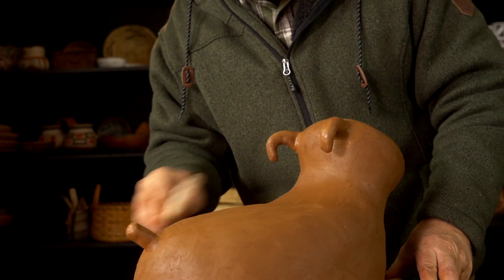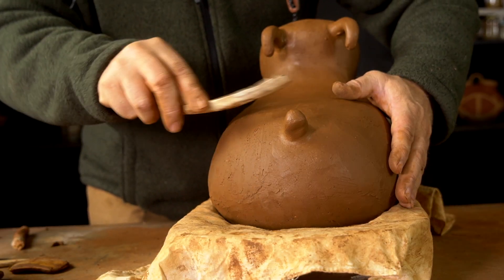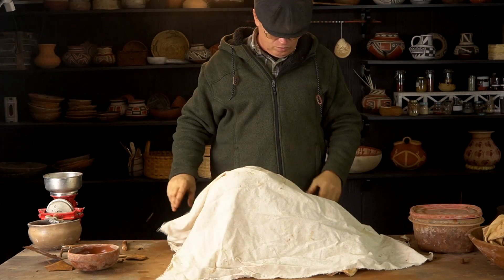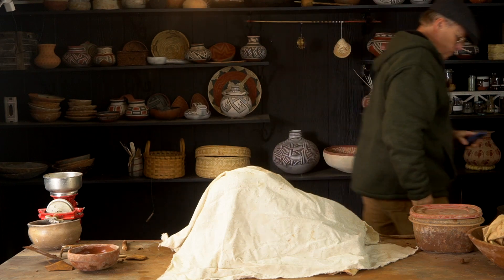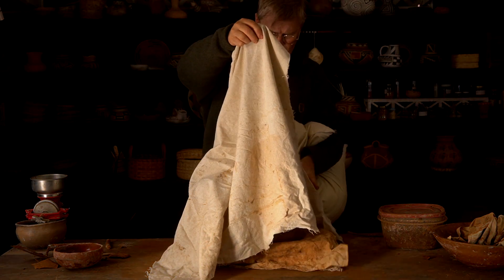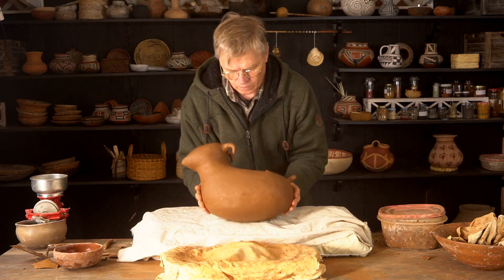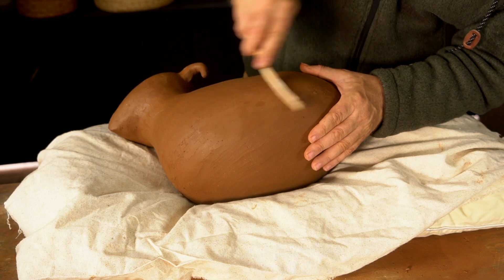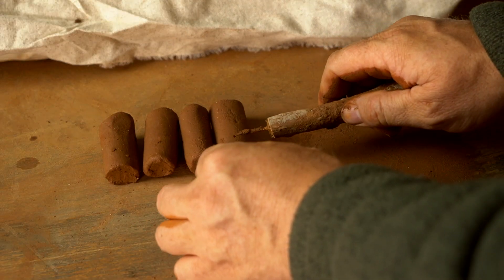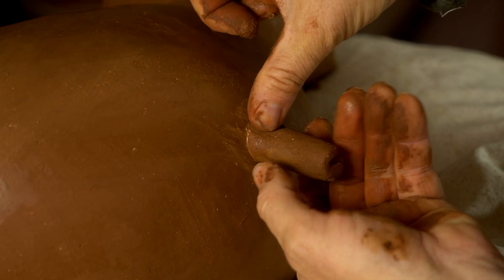I can't put the legs on yet because it's not firm enough to pull out of the pookie, but I am going to scrape the outside wherever I can with this deer rib, which smooths the surface and makes it ready for slip. I need to make sure it dries nice and slowly using a piece of cotton cloth to cover it so it doesn't dry too quickly — especially those appendages, because they have more surface area and will dry faster. After a couple more hours, it's dried up and firmed up enough to pull it out of the pookie and work on the bottom. I need to add the legs and also scrape and smooth the bottom before the legs go on, making sure all the legs are the same shape and size before attaching them the same way I did the tail and horns.